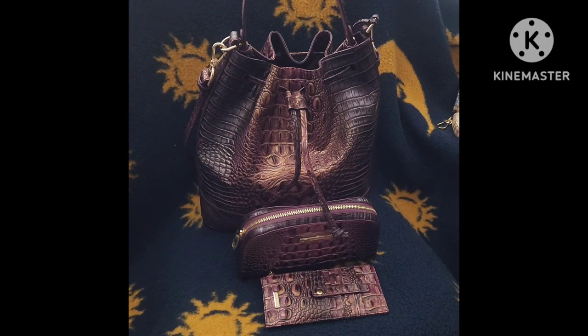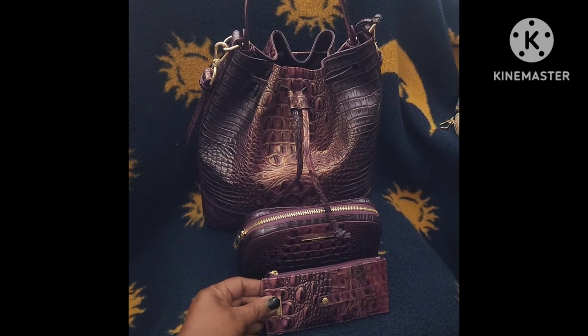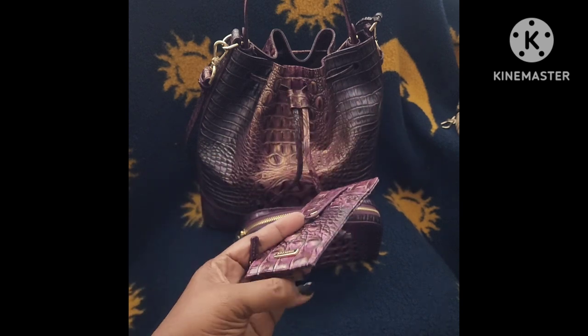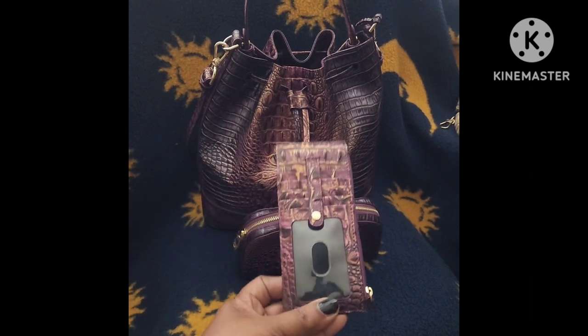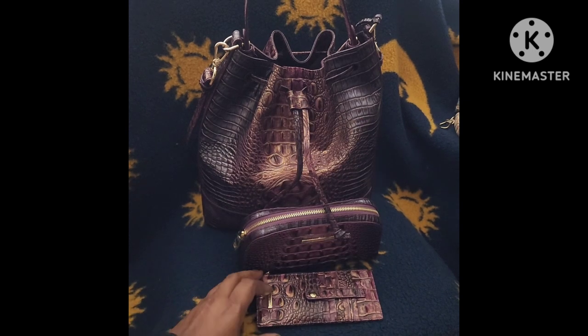Right here you can see the quality of the items and how well the colors match each other. I love this color because it has gold, purple, and dark brown. You do not see any snags or threads hanging off or on the items.